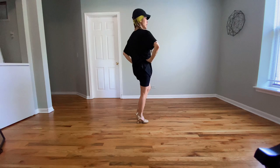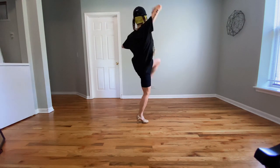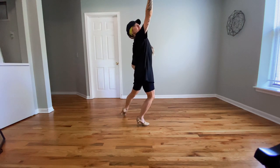Then we're going to go two little flip kicks with our arms going up. One, two. Give me a little contraction here. Three, four, and five, six, seven, eight. Nice, proud, really beautiful here, okay?